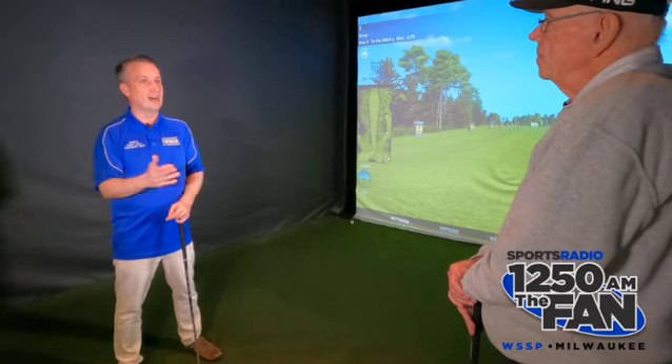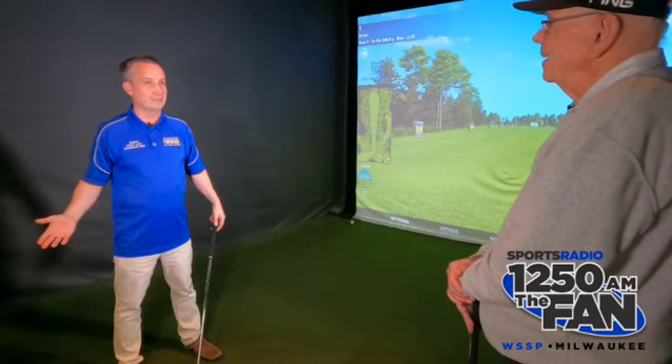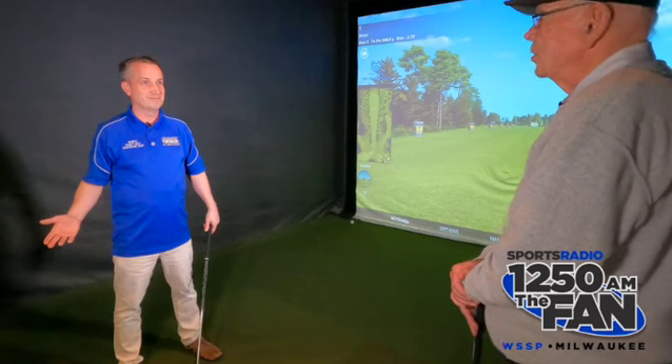I've hit woods, I've done all that other stuff. Now time for the iron game, Dick Wallace. And it's no different, you say — same swing. It's just a little closer to the ball because the club is shorter.